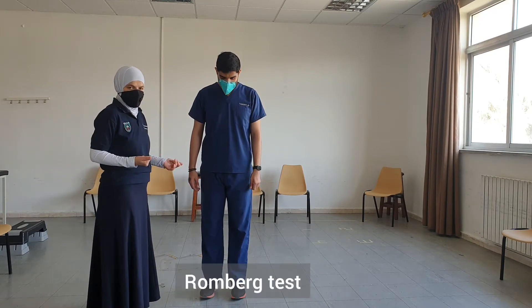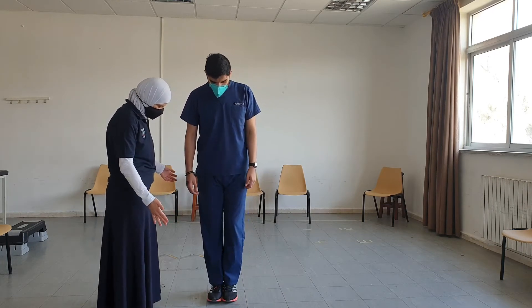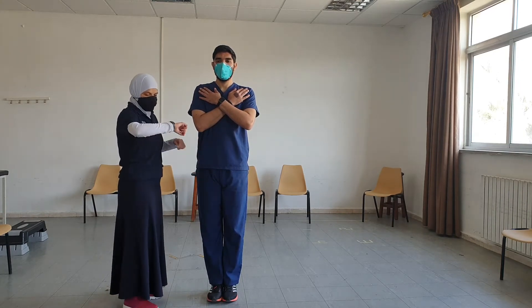For balance assessment, we could start with the Romberg stance. I want you to stand with your feet close together, cross your arms across your chest, and we will hold this position for 30 seconds.